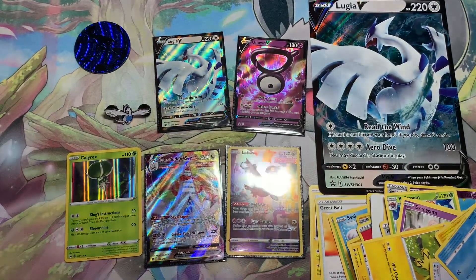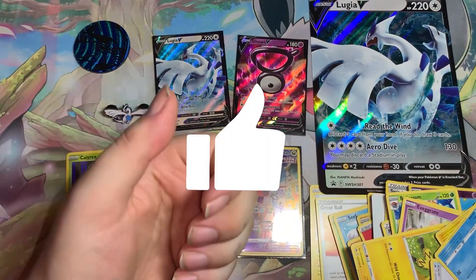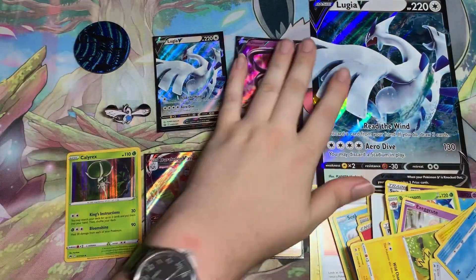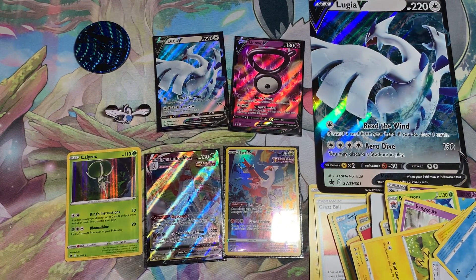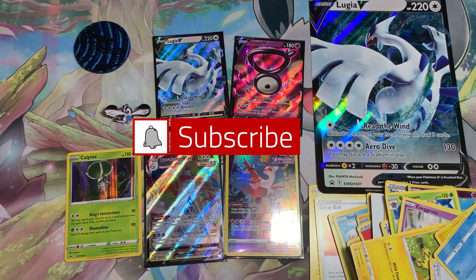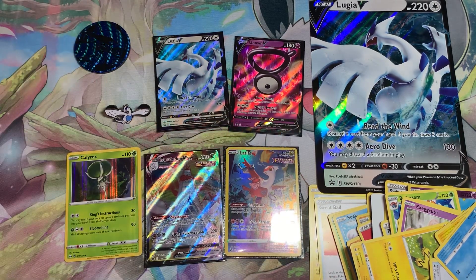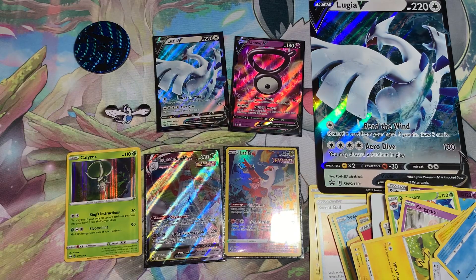If you enjoyed this video, please leave a like and comment your thoughts down below. Let me know if you opened up this Lugia and Unknown V collection, or if you haven't found it yet. Let me know if your pulls were better or worse than mine. Make sure you're subscribed and turn on the bell notification for my next video. Until next time, my fellow Pokemon trainers — have fun battling and catching! Good luck opening your Pokemon booster packs. Sayonara!